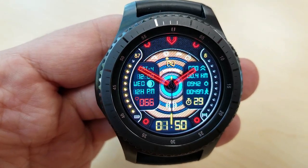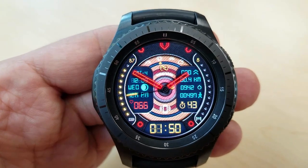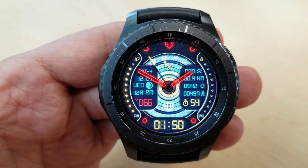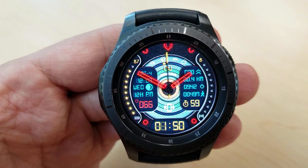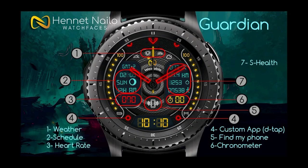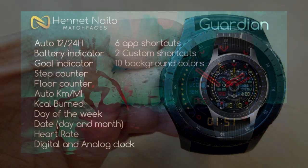It goes without saying that this face is simply stunning if you're in the dark or even a low-lighting environment, because the hands almost look 3D — so props to the developer for coming up with this eye-catching theme. On top of this, you also have six fixed app shortcuts and two customizable app shortcuts, which means you can assign any app you want to launch in that assigned location. Lastly, this one also comes with a subtle yet colorful AOD mode.